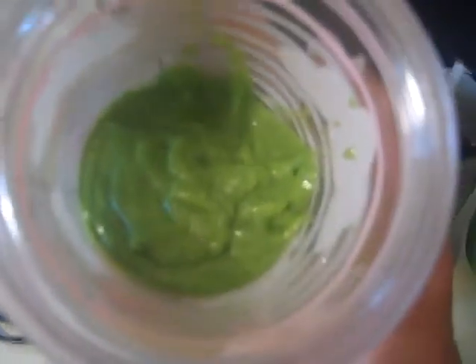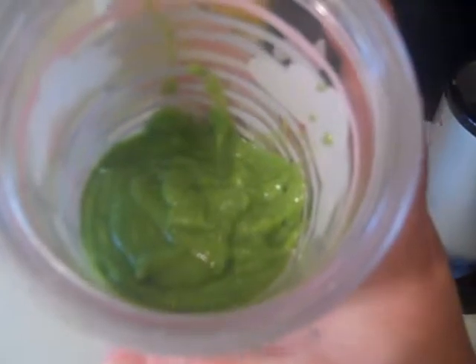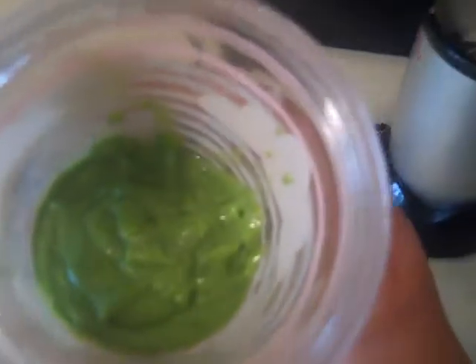Another thing I love about this: when you're making smoothies, you can put them in an ice cube tray and freeze them, or in a container, or even in popsicle molds — they are absolutely amazing either way.